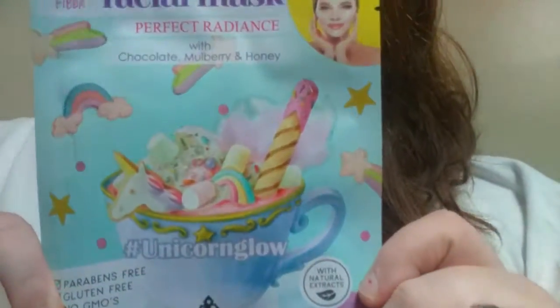It has chocolate, mulberry, and honey with natural extracts. It's parabens free, gluten free, no GMOs, and it's by Biobel. It's also vegan, cruelty free, and anti-pollution.